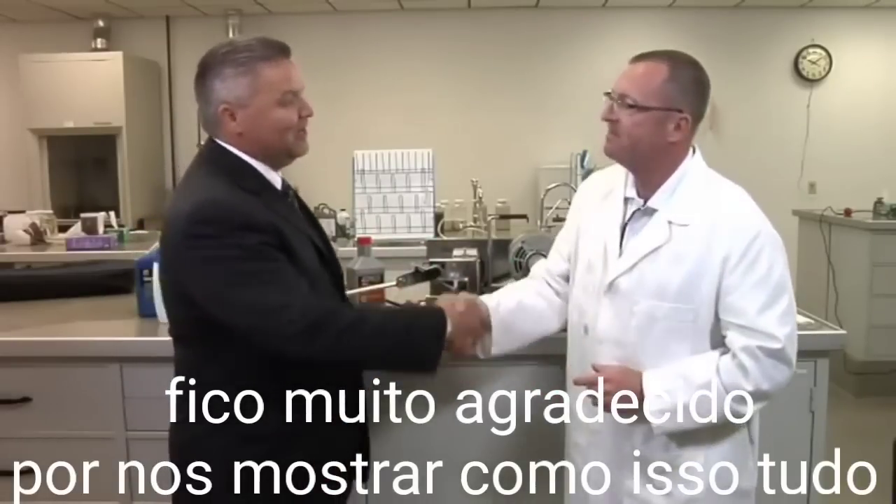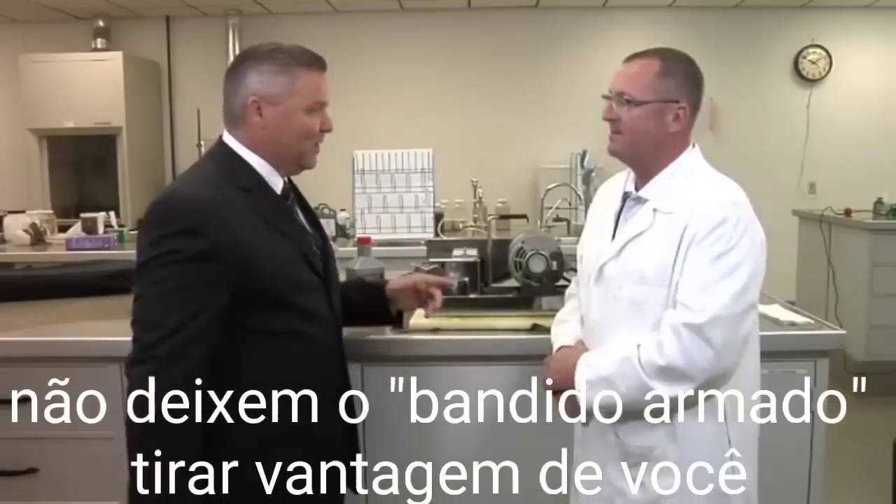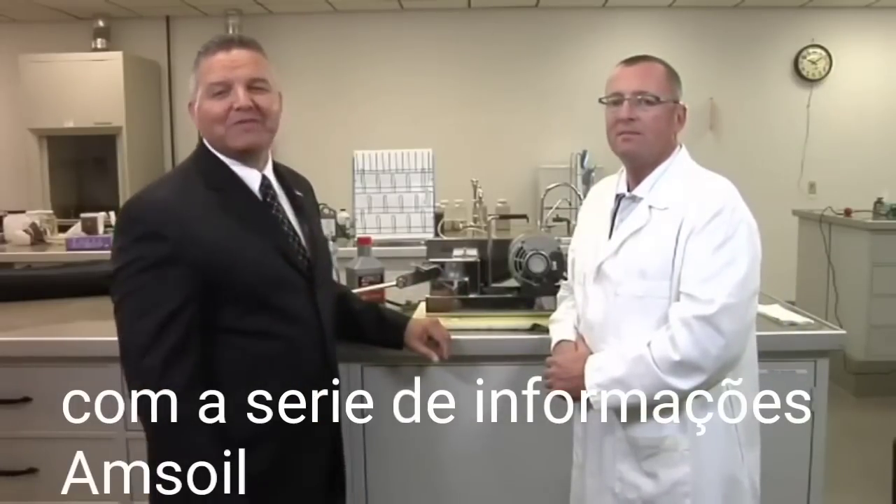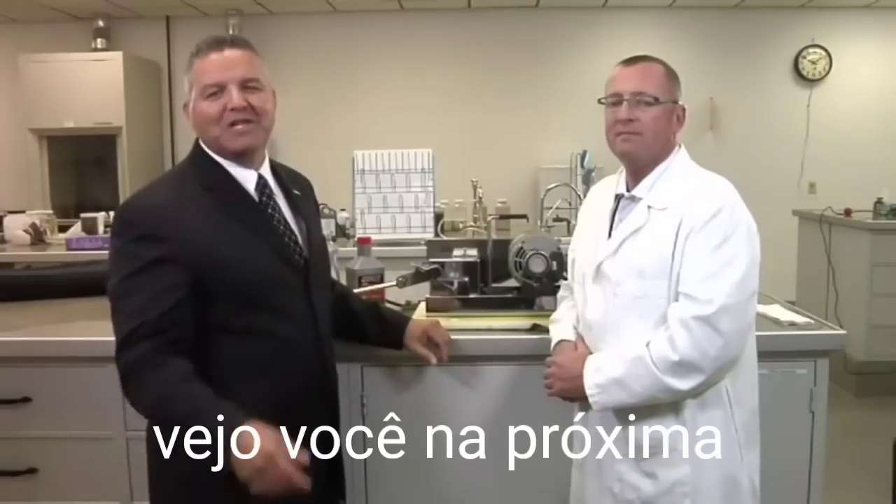Pete, we really appreciate you being here and showing us how the One-Armed Bandit works. Don't let the One-Armed Bandit take advantage of you. For the AMSOIL Information Series, I'm Rob Stenberg. We'll see you next time.